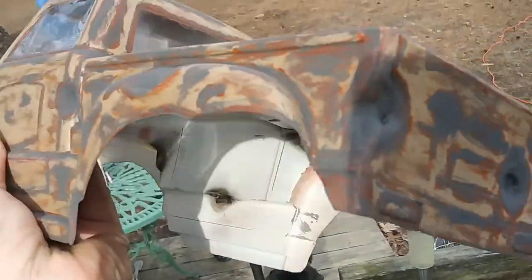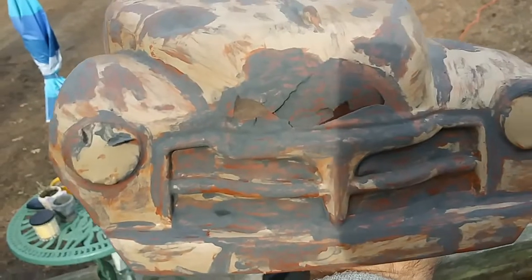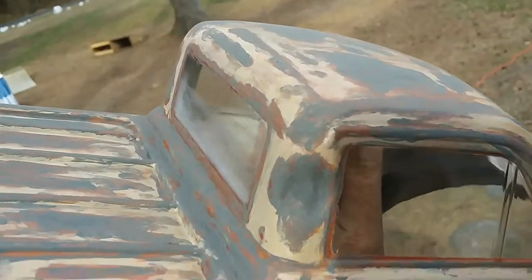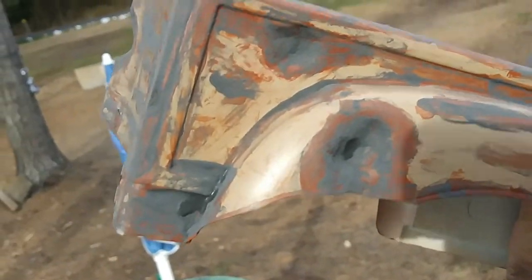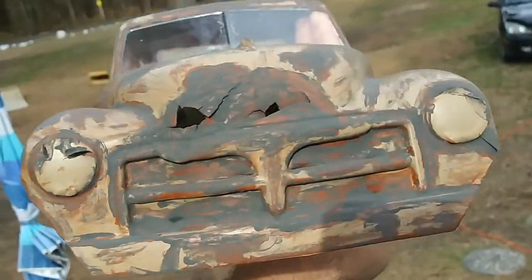Looks pretty cool. The front was already broken, so I figured I'd just throw some rust around it. A few dents in it. All right, I'm going to spray this thing down and see what it looks like.